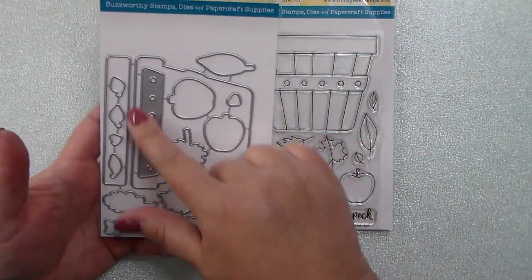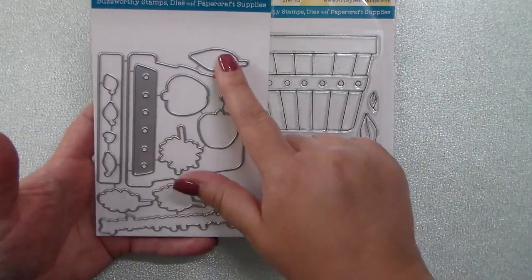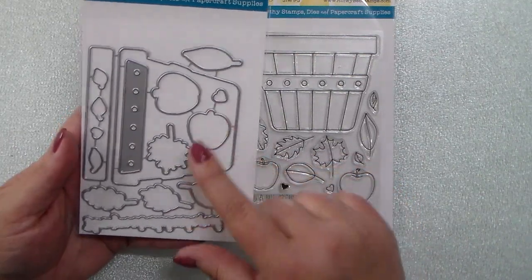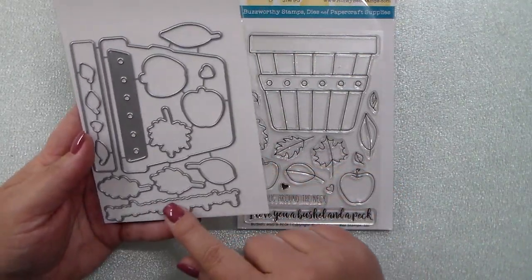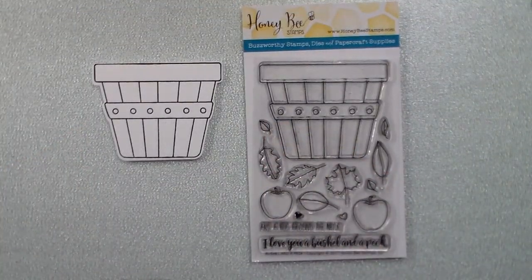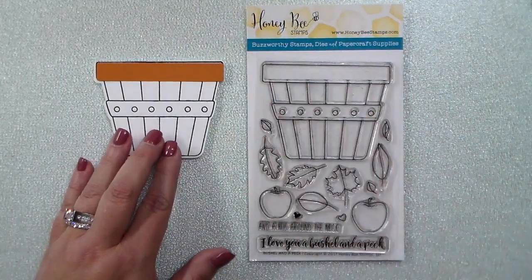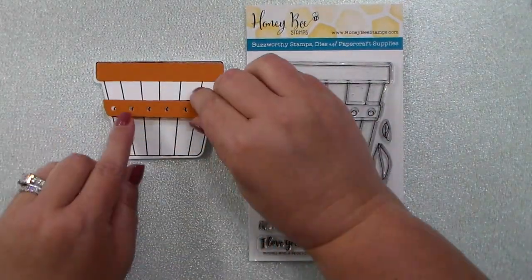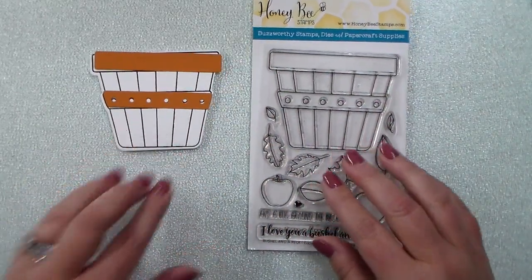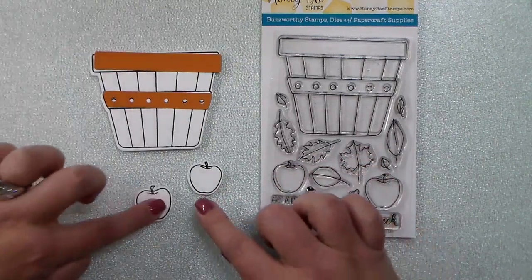You can die cut the bushel basket, the rim for the basket, and the band that goes around the center of the basket separately, so you can use different colors of cardstock or patterned paper. There are all the leaves and apples, the hearts, as well as the 'I love you a bushel and a peck' greeting. I want to show you how you can use different colored cardstock or patterned paper to make each bushel basket unique.